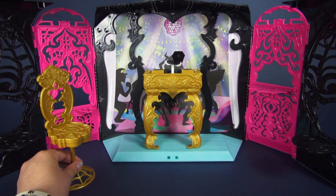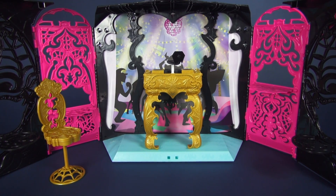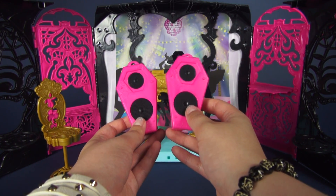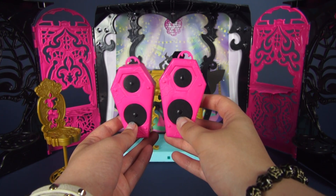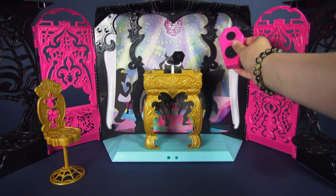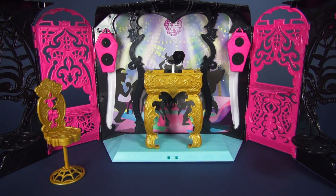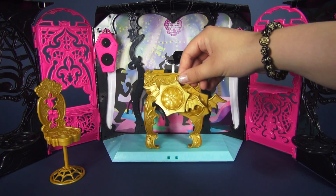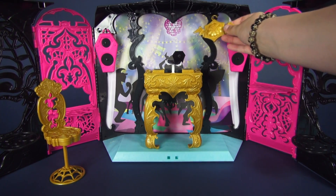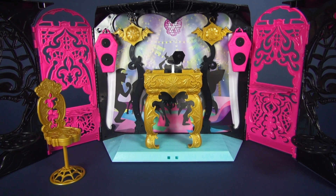This set actually comes with two different pairs of speakers. I'm going to show you the pink ones first — they are in the shape of coffins and have really nice detailing on the actual speakers themselves, and of course they have some spiderwebs. These can either be placed down near the DJ table or you can hang them up on some of the pegs on the set itself. The next set are these golden ones, which have spiderwebs in the center and little bat wings. These ones go up on these other pegs.